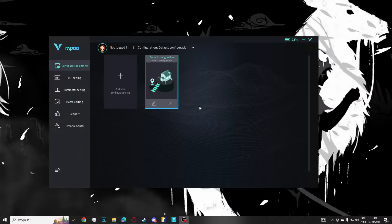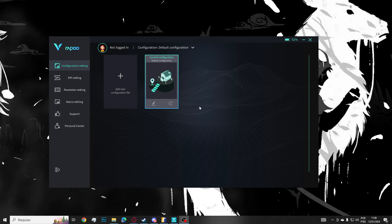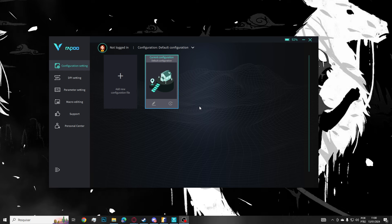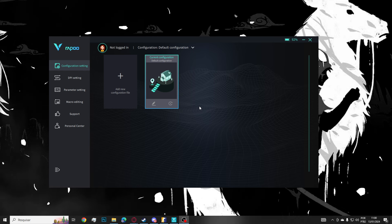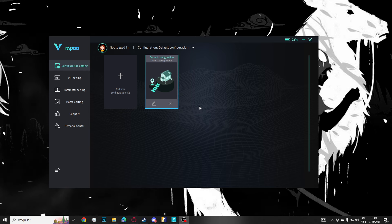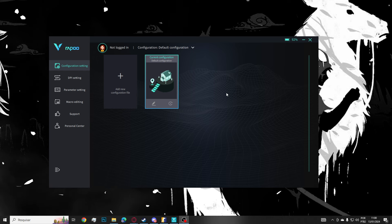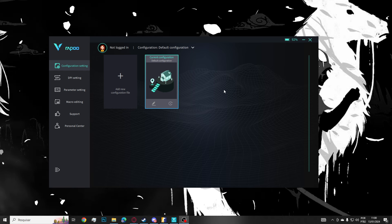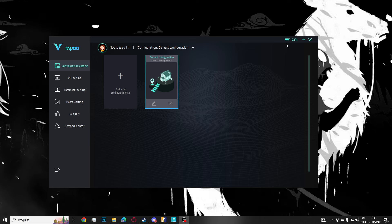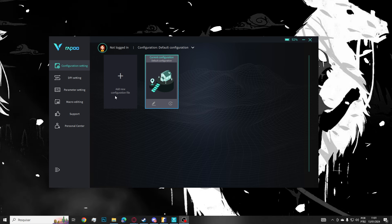Falando do software: é muito simples, vou deixar o link. Assim que baixei, ele já reconheceu meu mouse automaticamente, sem precisar baixar um específico para o modelo. Tem algumas configurações como profiles presetados. Eu sempre deixo no default. O software já mostra a bateria — ele veio com 93% e, após mais de 6 horas de uso, desceu apenas 1%, então parece que realmente dura bastante.